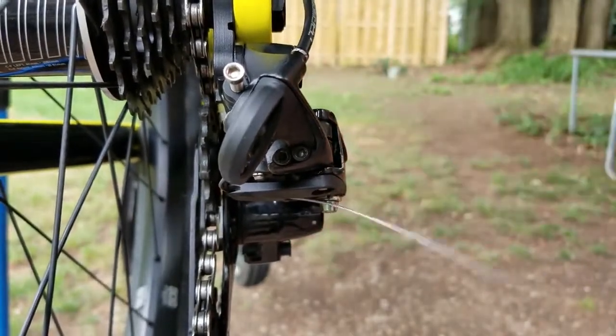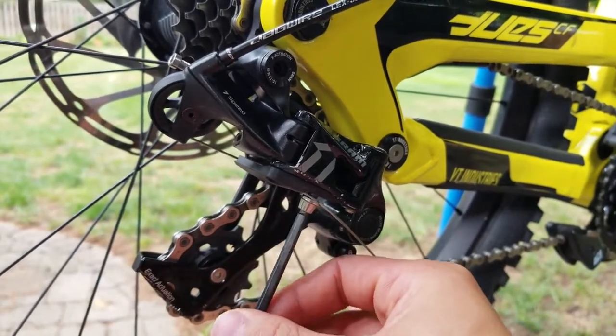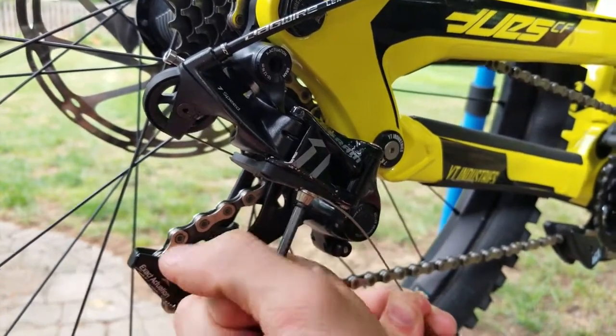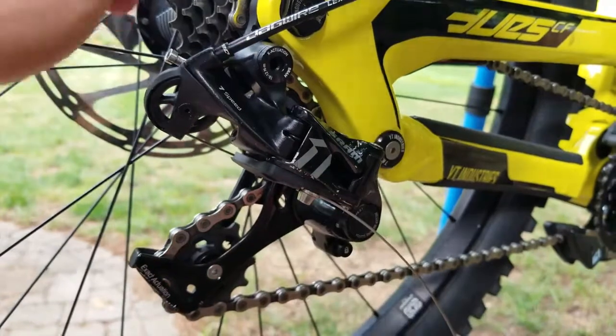Now pinch and clamp the cable. When cinching it, feed it up and over. It's very important not to go crazy — just give it a little tension with your hand, then finish off with the barrel adjuster when done. You don't need to over-tighten it, just make sure it's nice and snug.